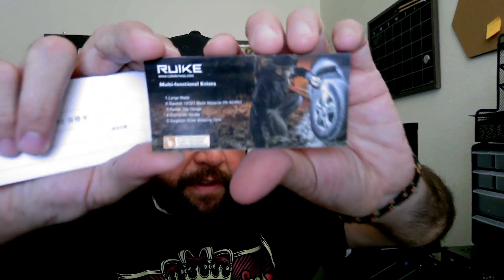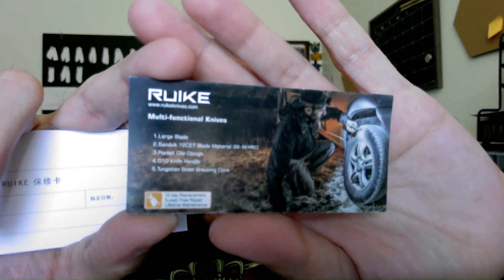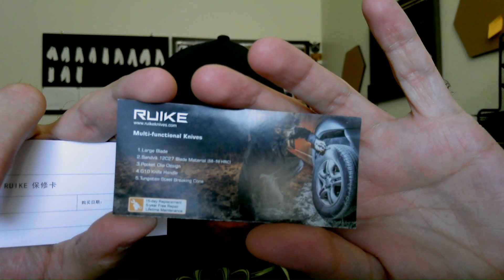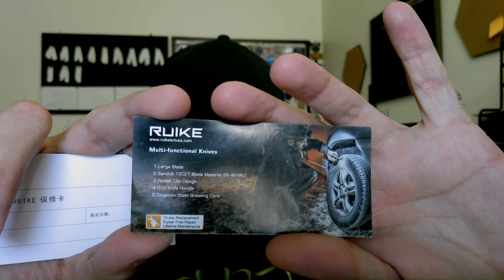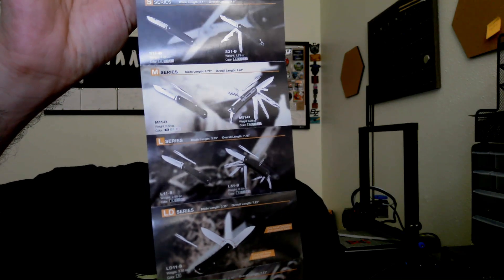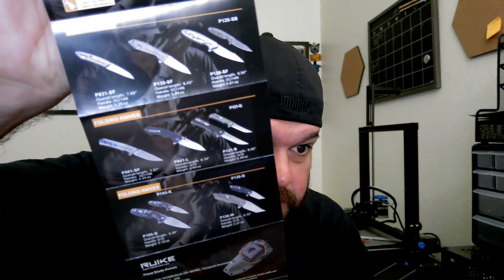Comes in the frosted pack. You also have like the little details of the company — some companies give more than others, some don't give anything. There's a 12C27 card in here — oh, this is something else, like a Swiss army type multi-tool design they've got. Pretty cool. They have some other cool stuff on the back here — sorry guys, going off the rails a little bit.